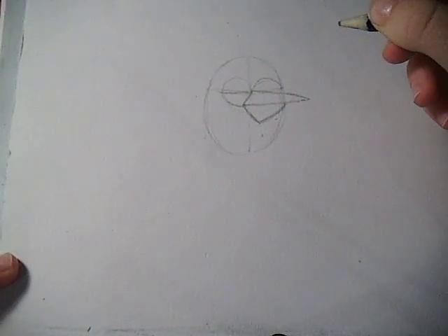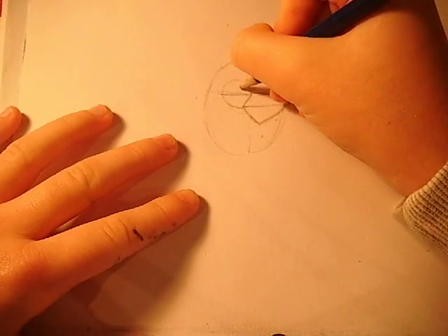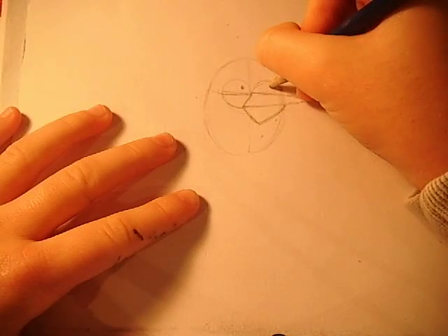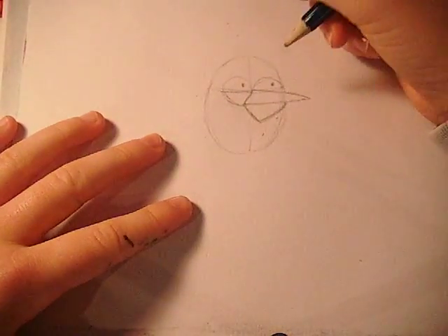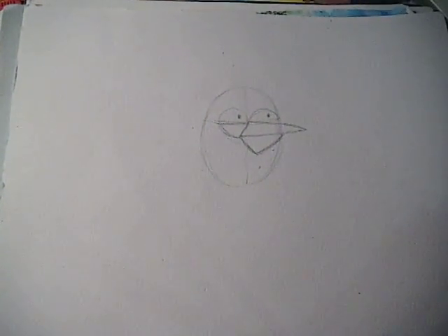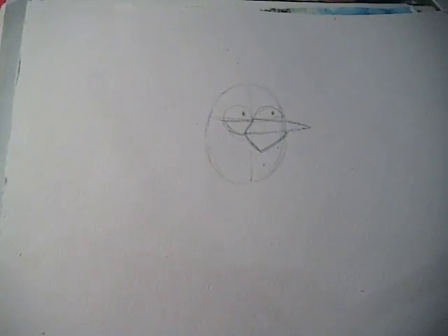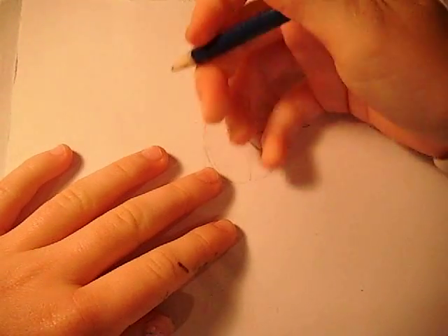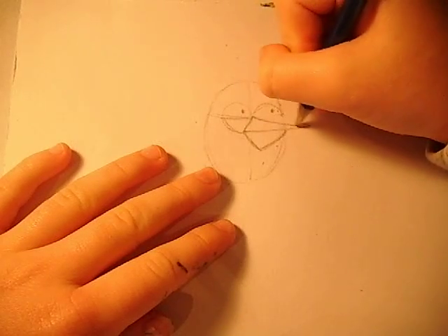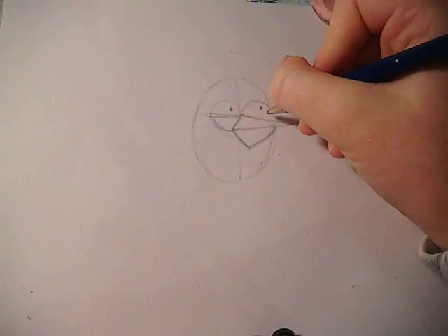Curve it just a little bit because it has like a curvy beak. And then afterwards you can just draw a spot inside its eye, in each eye. We can rub that off just a little bit to make it go down just a little bit more, because it has like a space in between its eyes — like a triangle shape like this.